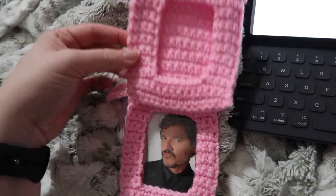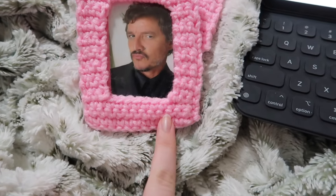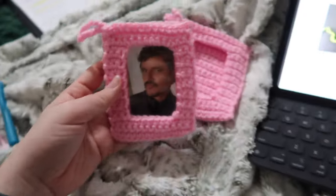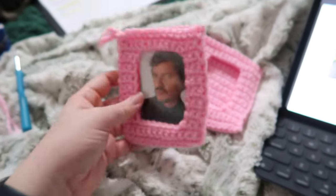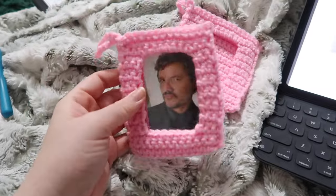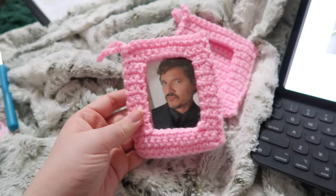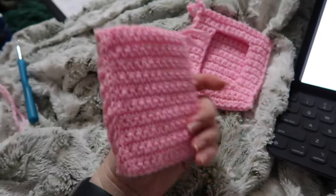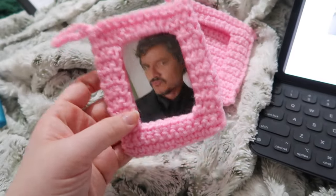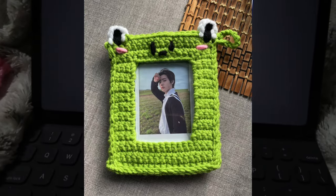I redid it and it's so much better — look at the difference in width! I did two fewer stitches in width and one fewer on the side, and it still holds the photo card shape perfectly. So far I'm loving this pattern — super beginner friendly, easily adaptable if you're using a different yarn weight. It has a lot of pictures and diagrams to help, so definitely worth it. Let's move on to the second one, the frog photo card.